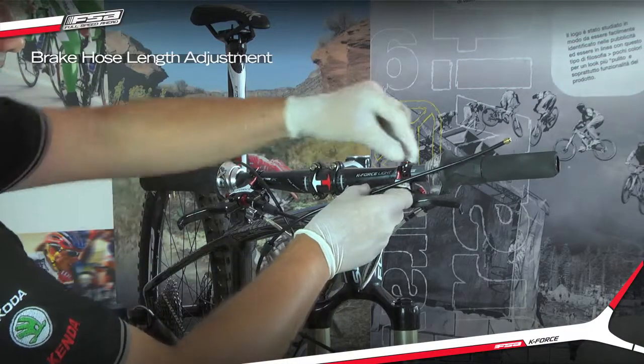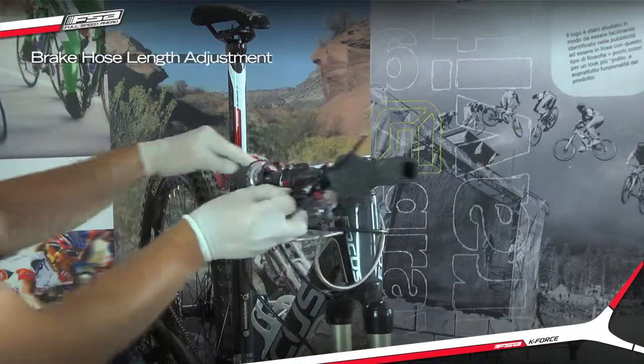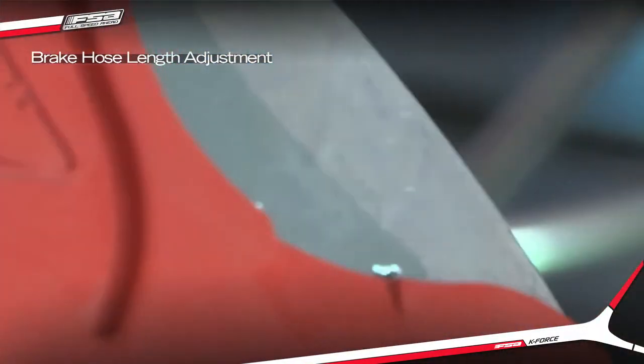Measure where to cut the hose, ensuring that the handlebars can be turned completely without interference. Cut the hose with the hose cutter.